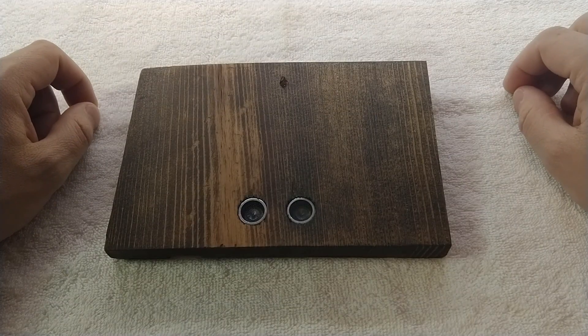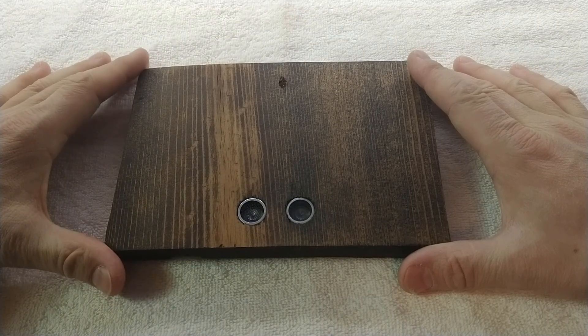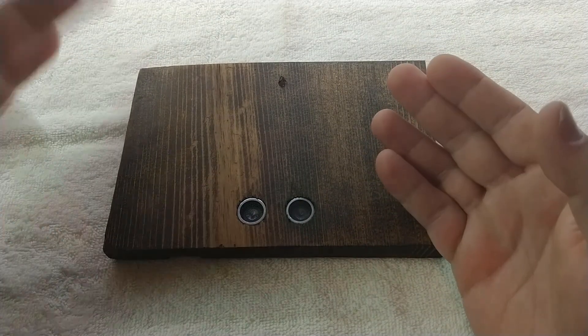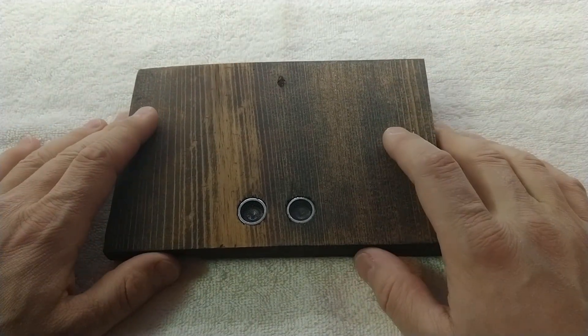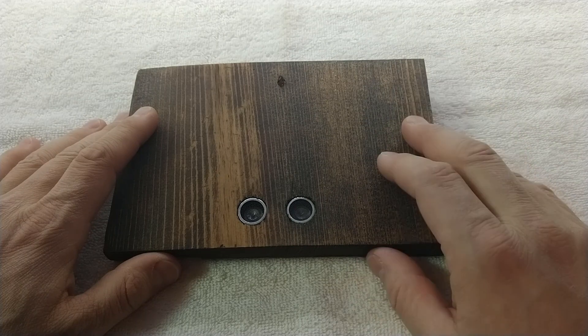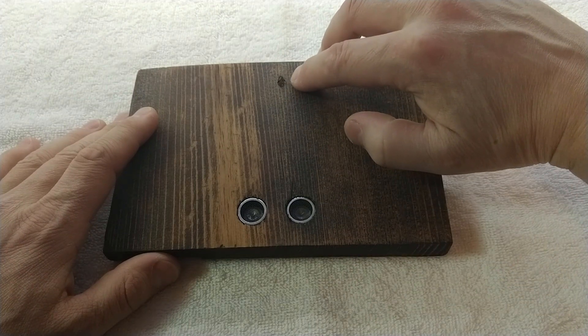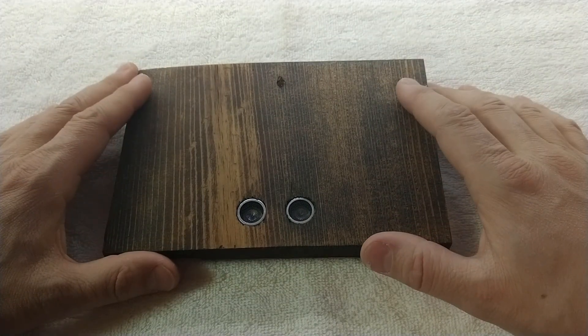So here's this week's project — it's an ultrasonic parking sensor. The basic concept is when you pull into your garage, you approach this sensor that's mounted to the wall, and when you get to just the right distance, the light up here turns from green to red, telling you that you've reached parking perfection.